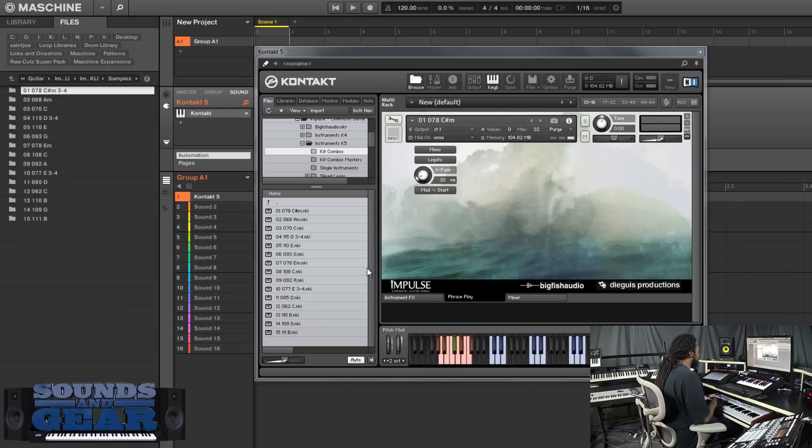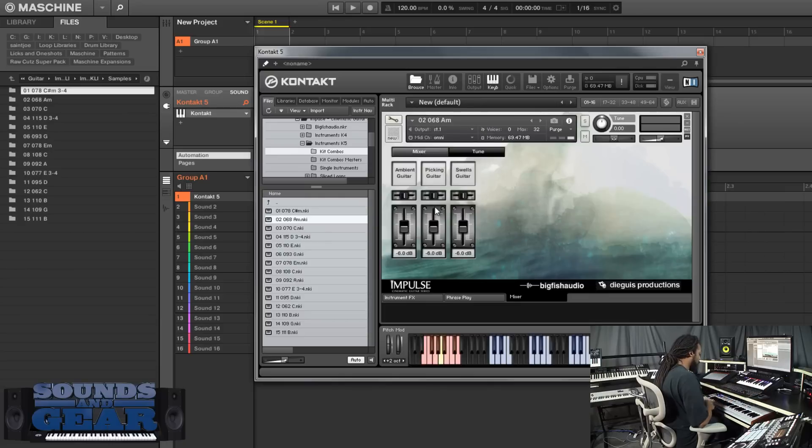The benefit of having it inside the KLI is it's going to time stretch to your host tempo. You can also change the pitch of it using the key switches. Really straightforward - pull up another one, they're all going to be laid out the same. So those are your swells.